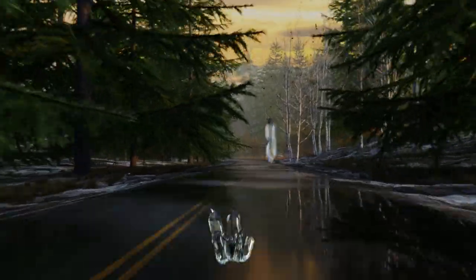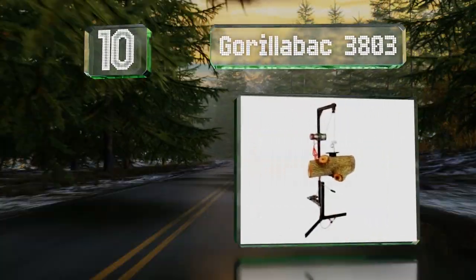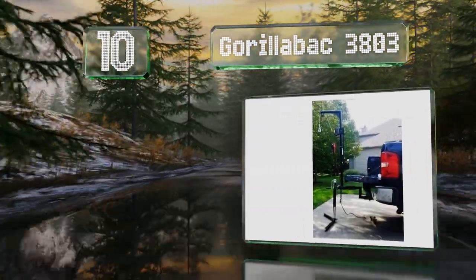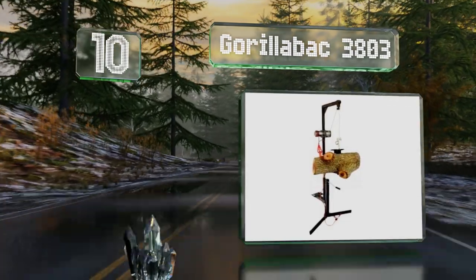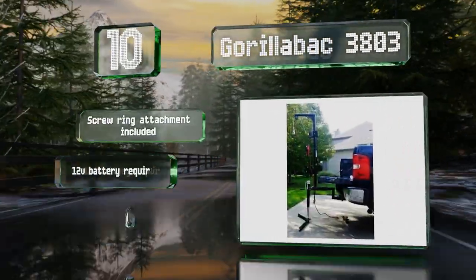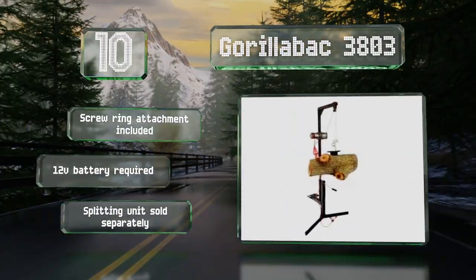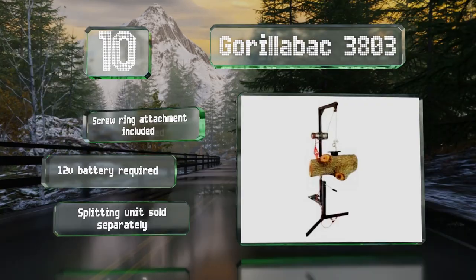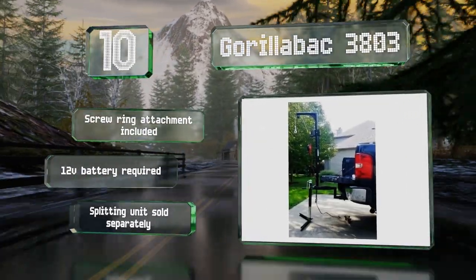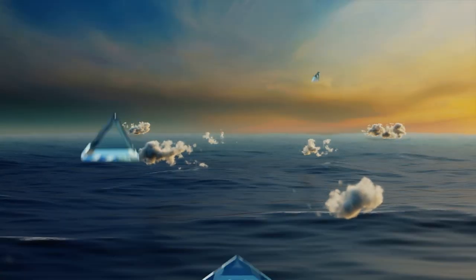Starting off our list at number 10, foresters and tree surgeons will appreciate that the Gorilla Back 3803 will allow one person to do a job where two were needed before. This tool will pull a log into a splitter, load it, or simply hold it in position while you work on it with your saw. It comes with a screw ring attachment and requires a 12-volt battery. A splitting unit is sold separately.